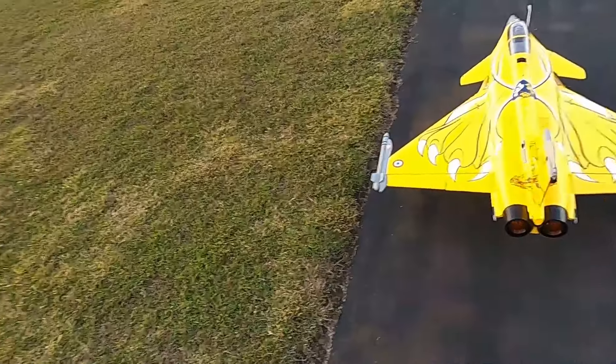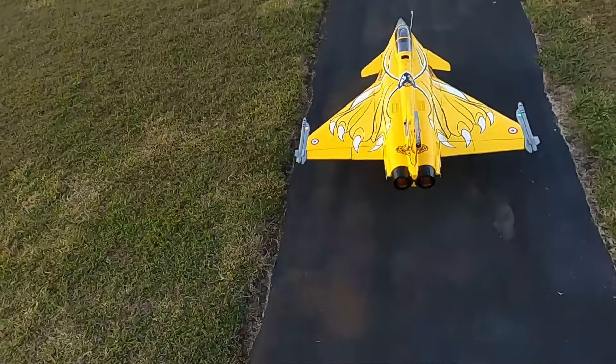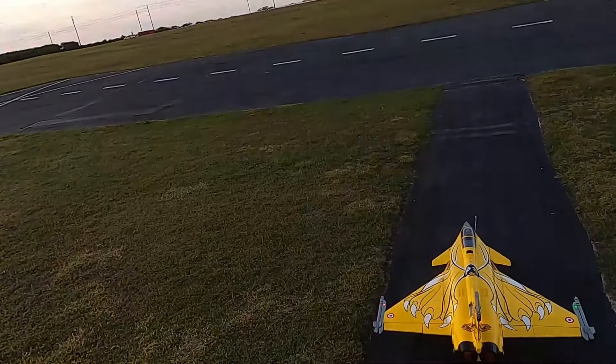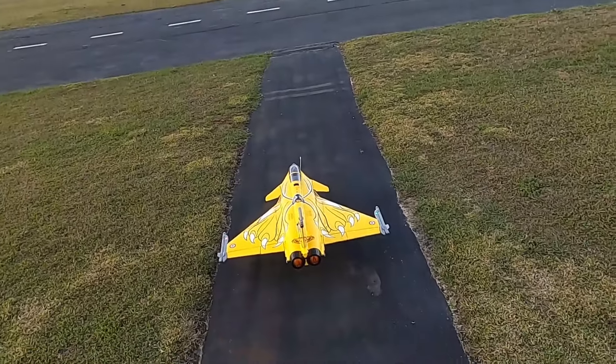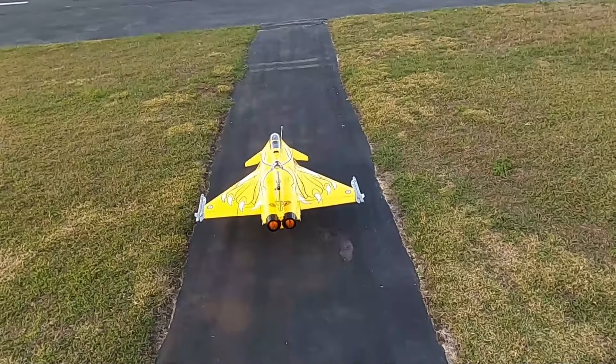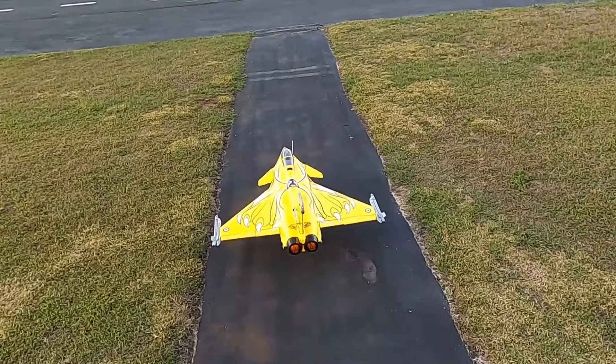Hey folks, Fat Guy Flies RC here at the Avon Park Air Bodies Club. We're going to do the maiden on my second Refuler. The first Refuler ripped the gear out of it, ripped the belly up, and by the time I was buying parts and repairing it, I just said no.